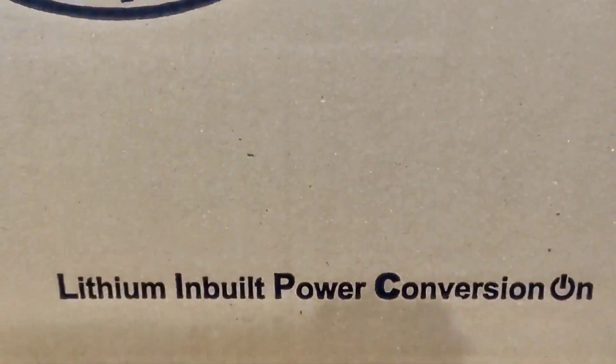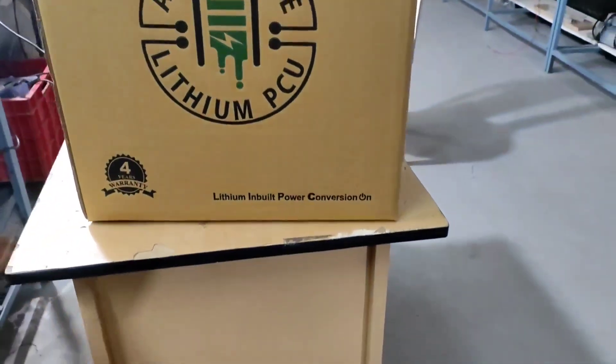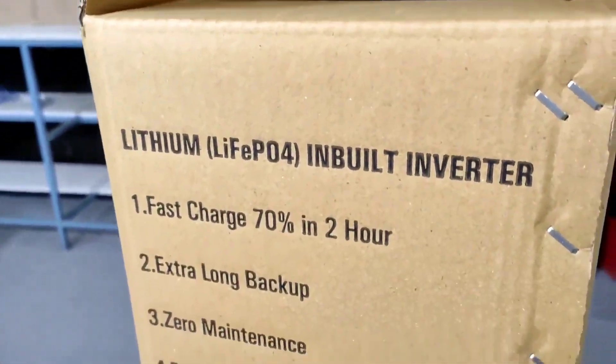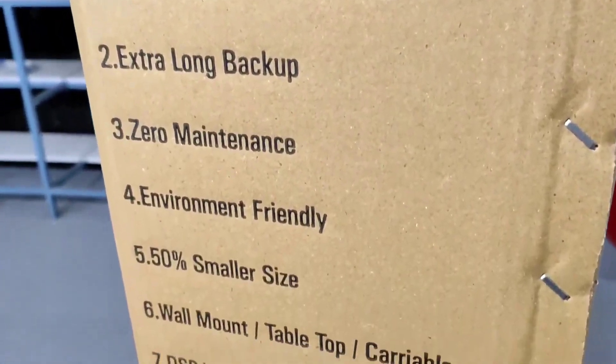The highlights of our Lithium Inbuilt PCU are fast charging — 70% in 2 hours — extra long backup, zero maintenance. Every year we can save 200 units of electricity.